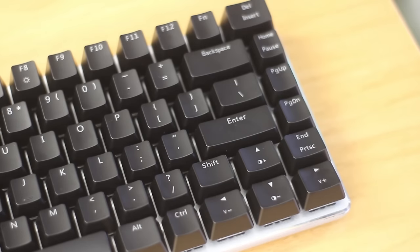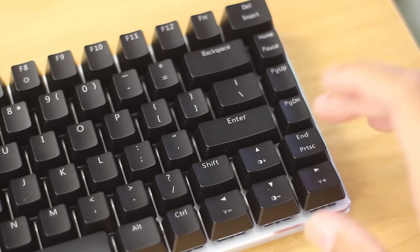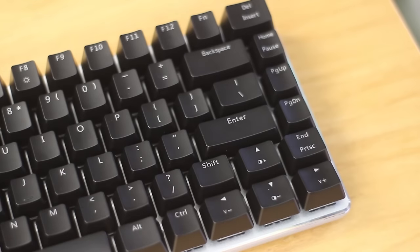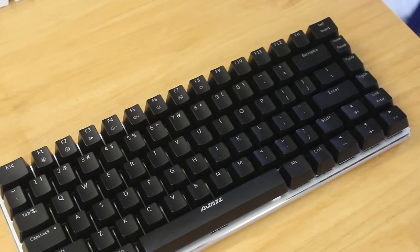The 82-key version takes away 2 keys, and therefore changes the size of the other keycaps to make up for that space. So it's got weird sizes for the Escape key, Delete, Right Shift, Right Control, End, and the Arrow keys. By making some of these keycaps larger, A-Jazz sacrificed the dedicated Print Screen and Pause key.